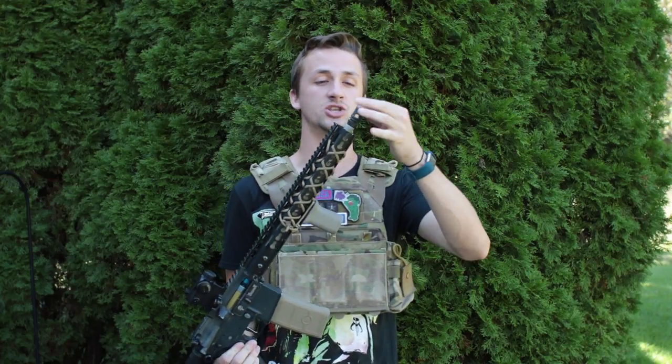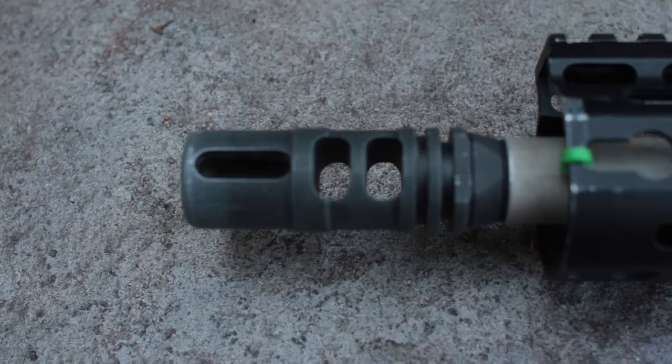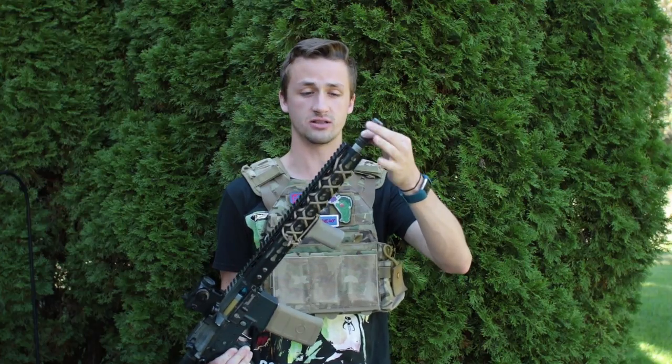Right here we have a Tokyo Marui Type 89 flash hider. This is a super, super old rare flash hider. I got this on a Type 89 that I think I got four or five years ago and ended up selling, but I kept the flash hider because I loved it so much.